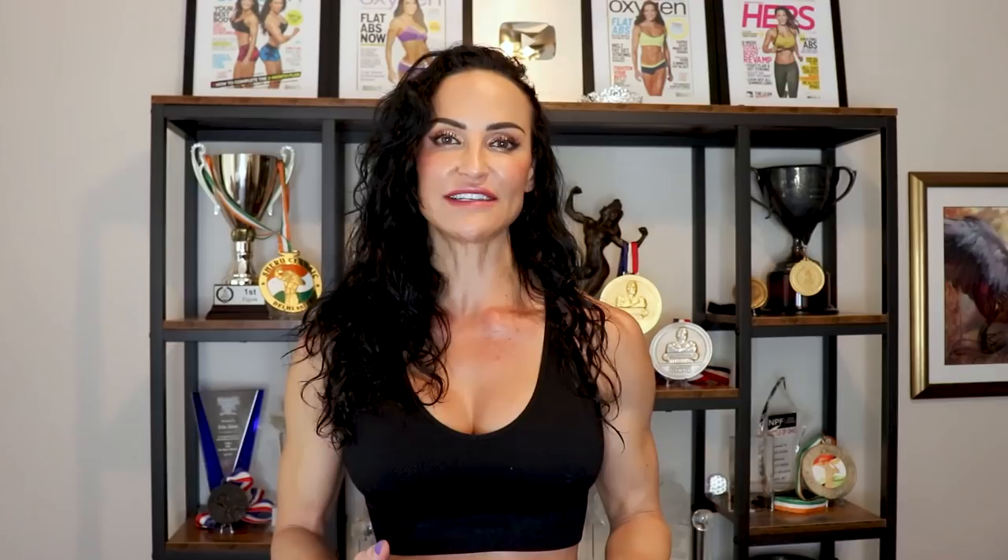As far as sets and reps go, you can do one to two sets of 10 to 15 reps. I would start on the lower side and work your way up from there. If you like this video, please consider subscribing and joining the Fit Fam. If you try this workout and you love it, please tag me on social media — I really enjoy seeing you take the workouts and make them your own. That's it for this time. Until next time, train hard, y'all.